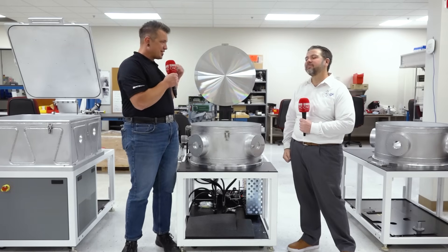We have a couple of these machines running in our lab right now if you want to see what they look like when they're operating. How can I say no to that, Brett? Let's go check it out.